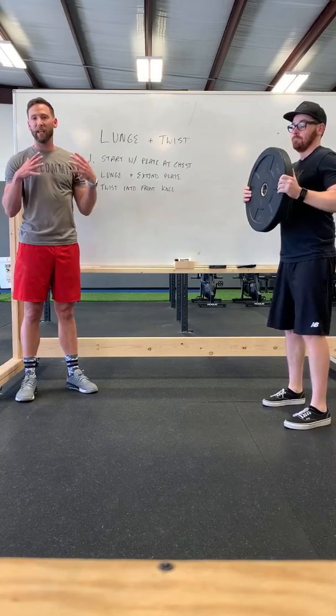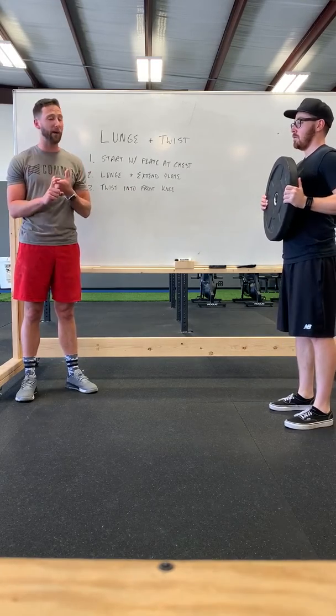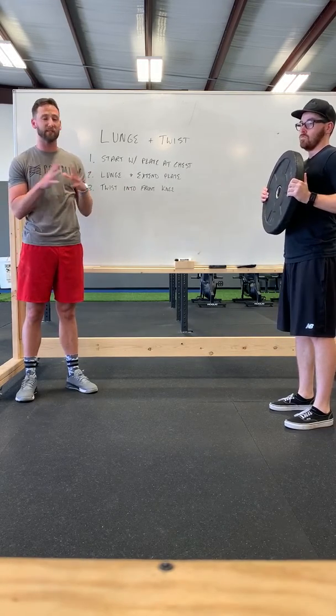So Tanner's going to grab a plate — that's the easiest way to do this. You can use a kettlebell or a dumbbell very easily the same way.